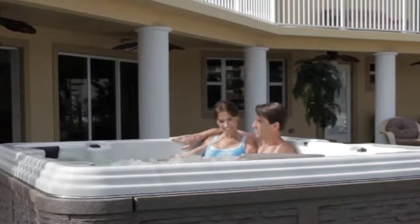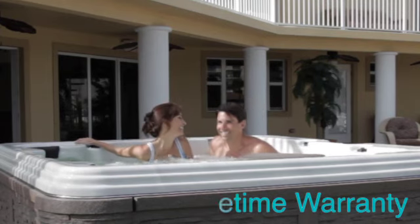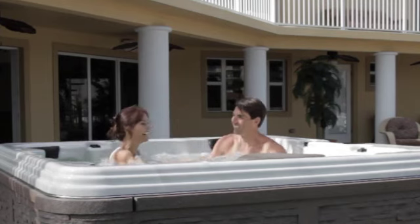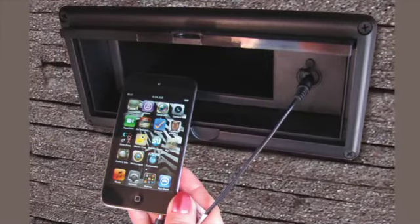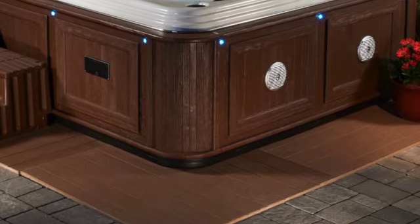Keeping your spa beautiful for a lifetime — we guarantee this with the industry's first lifetime warranty. Entertain and enjoy music through our built-in MP3-ready sound system with self-amplified MP3 dock and four marine-grade speakers for optimal performance.